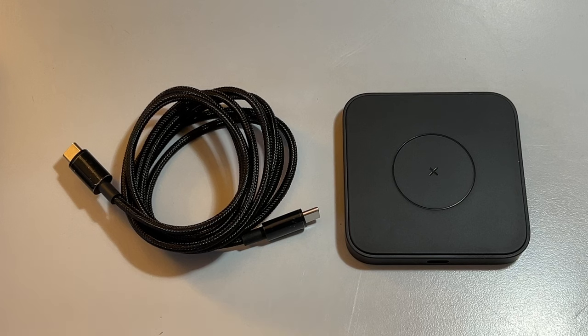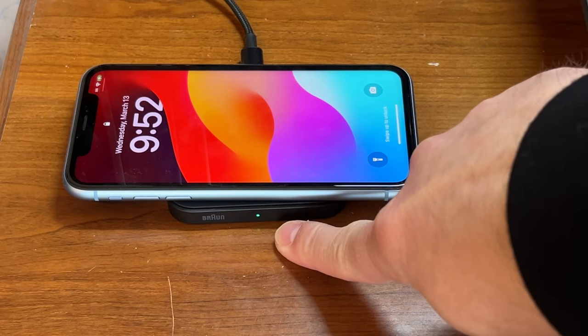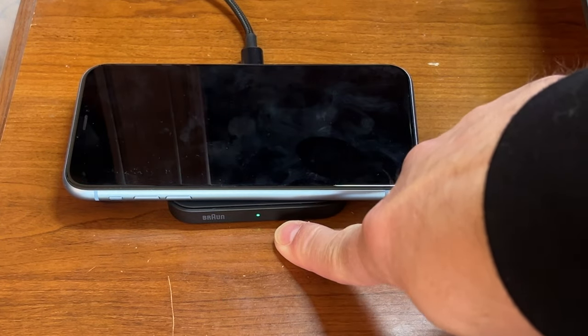It's a very nice device. I like the sleek design and the way that it looks. Of course, it's simple to set up. It comes with a very nice USB-C to USB-C cable, so you can plug it into your existing chargers. There's a small indicator light on the side that shows you when the device is charging. What I really like is that when it's plugged in and there's nothing on it, there are no lights on — it only indicates when there's a device on it that it's charging.